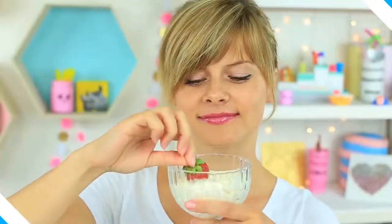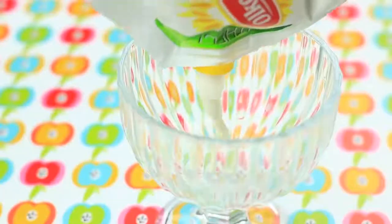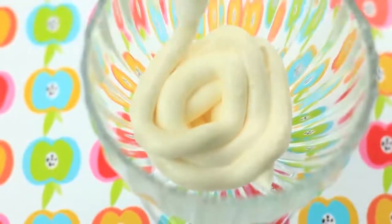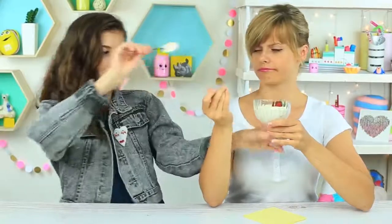Is your friend crazy about strawberry cream pudding? I've got a great idea how to prank her. Squeeze some mayonnaise in a bowl — it looks exactly like the milky dessert. Add strawberry and it looks just like pudding! I pretend to taste her favorite dessert, and she wants it. She takes a spoon, licks her lips, and then — oops! It's not exactly what she expected.